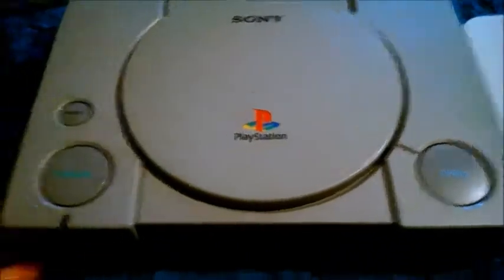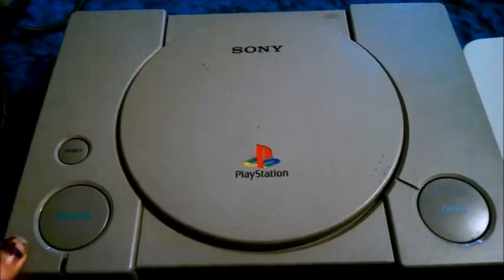This is the first Sony PlayStation. You can see there's the reset button. This is your power, and here's your open. It's a typical inside. You can see a little gear there, plastic top. Here's our ports and all that.